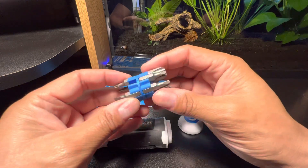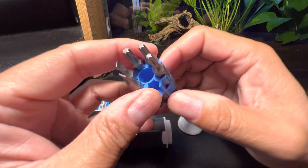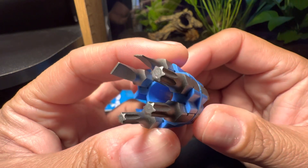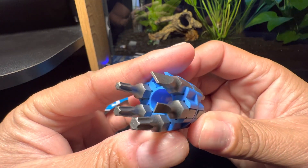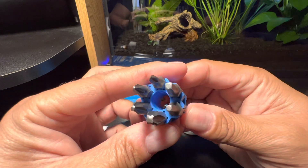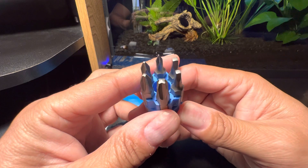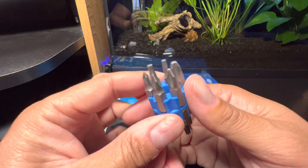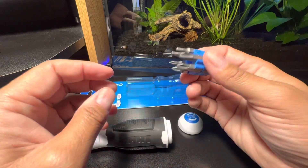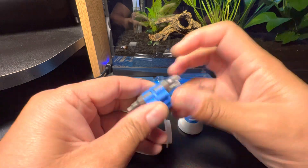Here are your bits. You got some stars or torx, slotted on the other side, a couple of Robbies or squares, then you got your Phillips in different sizes. Are these hard to get in and out? No, not at all — not a big deal.